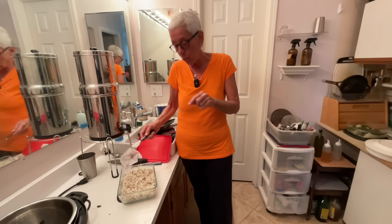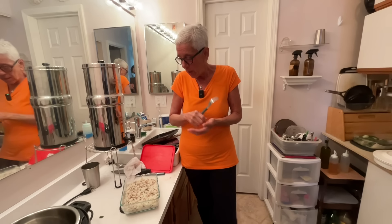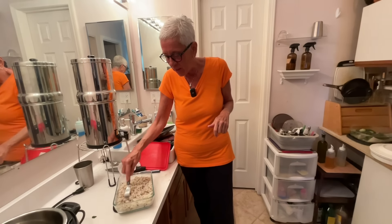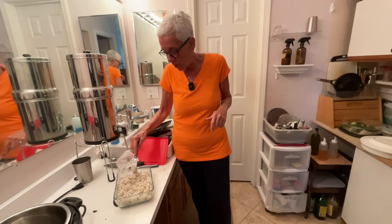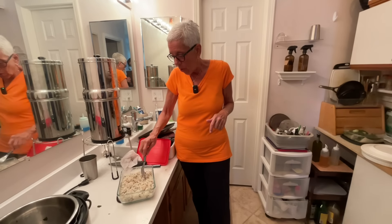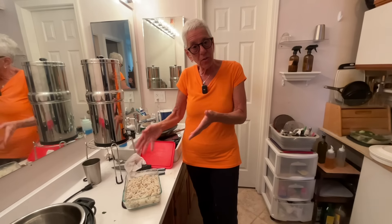I make omelets with this in the morning - I put four ounces in a pan, sizzle it until it heats up, put my two eggs in, make the omelet, and put chives on it from my garden. It's a really good breakfast. To me, this is the easiest way to cook grains. You can make it with any combination of grains you like, or sometimes I just do it with plain rice.